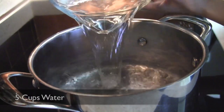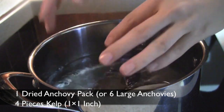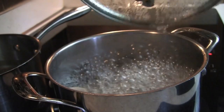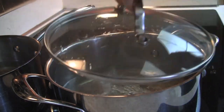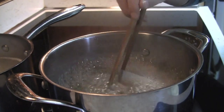Pour the water into a pot and then add a dried anchovy pack and kelp into the pot. Cook it covered on medium high. Once the broth starts to boil, cook for 5 minutes and then discard the kelp. Continuously cook the broth for 5 more minutes and then discard the anchovy pack. Keep the pot covered.